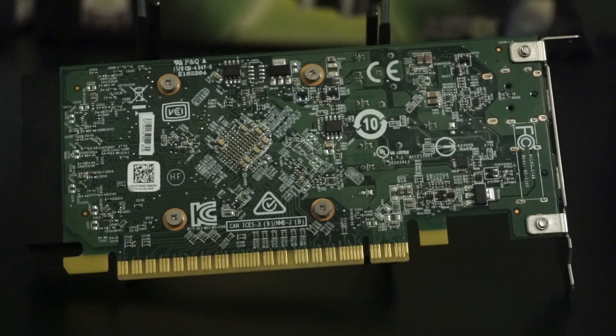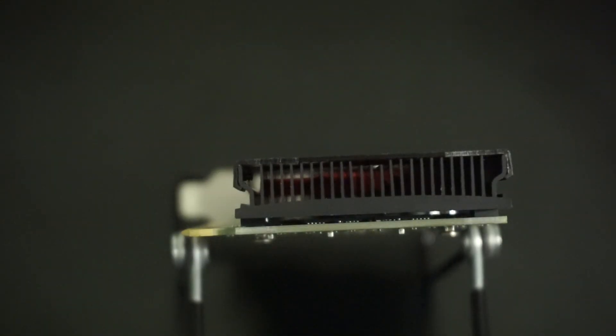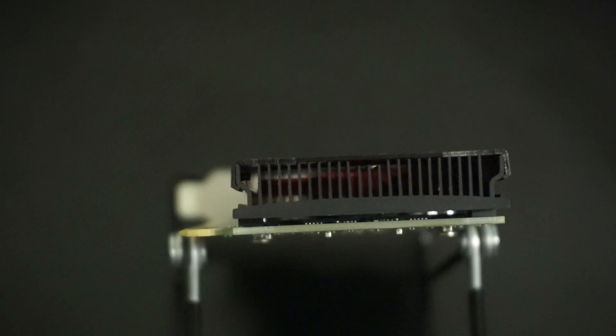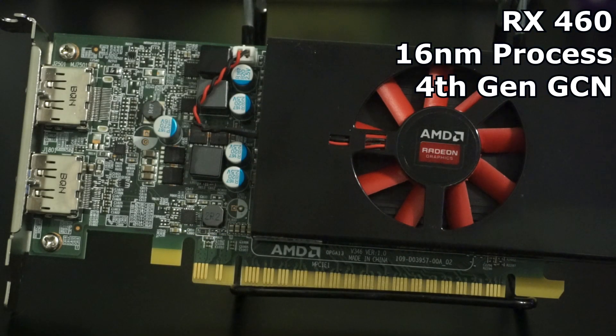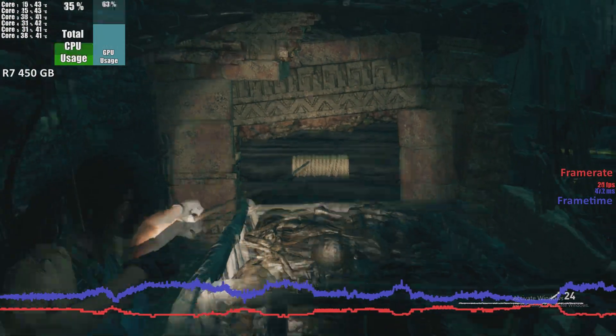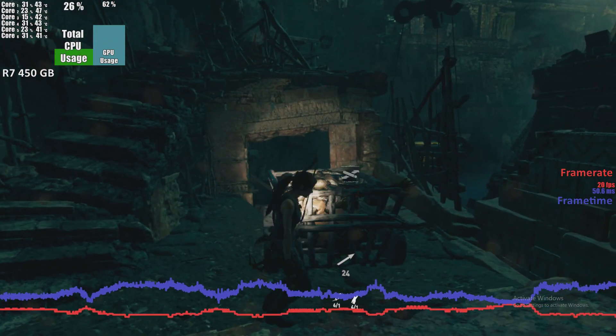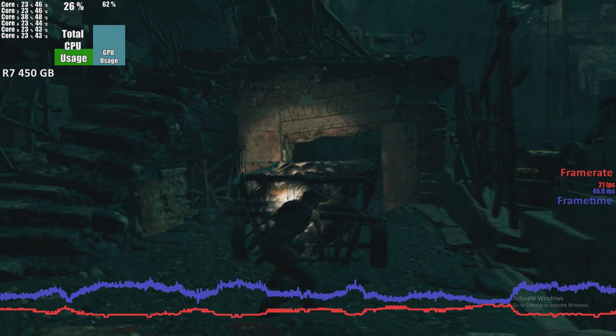I found this R7 450 in a pre-built Dell. With a GPU based off the Cape Verde die, it differs quite a bit from its bigger brother, the RX 460. In fact, they're far more like distant relatives. Where the RX 460 is based off the 4th generation GCN on the 14nm process, the 450 is based off the almost 9-year-old GCN1 architecture and the even older 28nm process. The Cape Verde chip that this card is based off of began life as the Radeon HD 7750 in February of 2012.